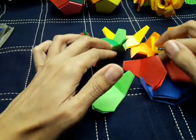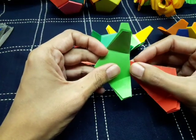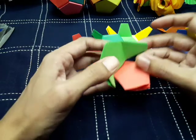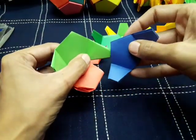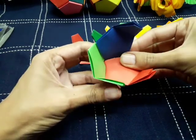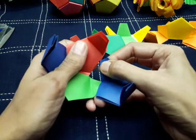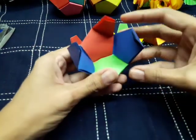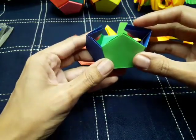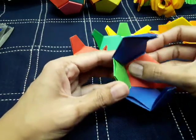Now we have 12 parts and I'm going to assemble them using different colors. Watch carefully — put one corner of one part into the other part like this. Take the next one and put just one corner inward into the others like this. Make sure the two edges that are close do not come together; put one part inward the other.